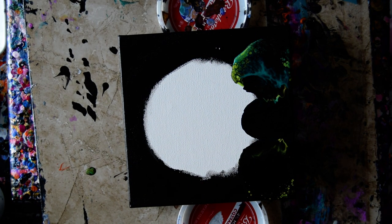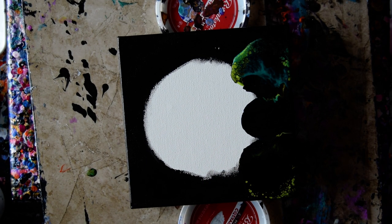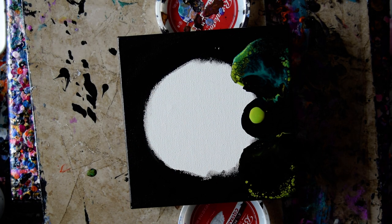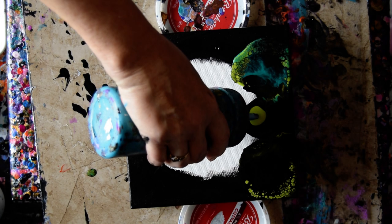I hadn't tried it with the green yet, and I think I'm going to do that one again because it didn't really pan out. Let's try some turquoise this time.